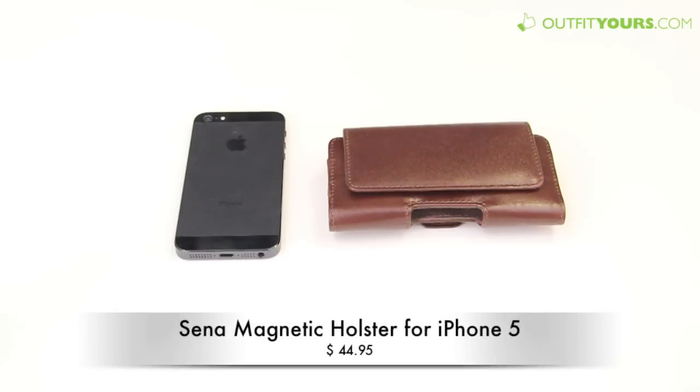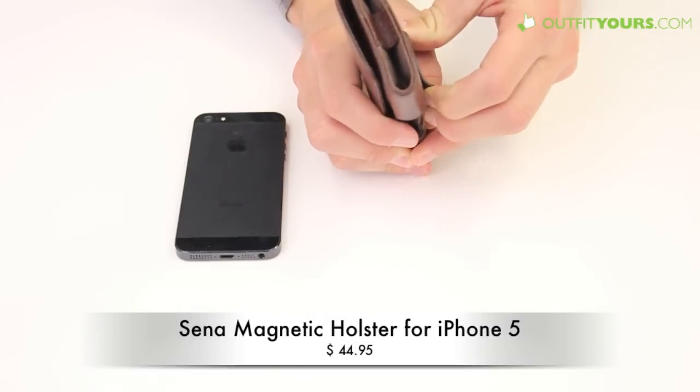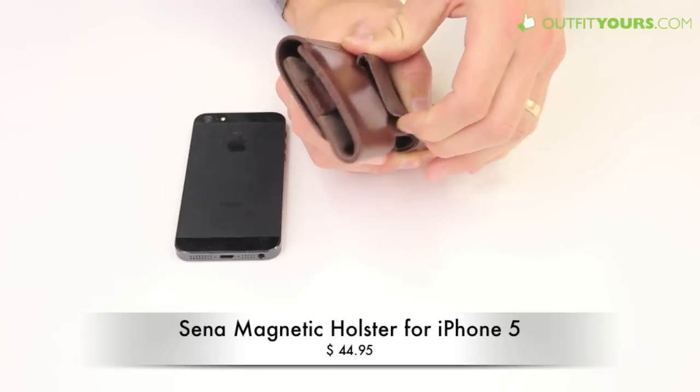Here at AlphaYours.com we're looking at the Senna magnetic holster for the iPhone 5. This is a high-quality leather hip holster so you can clip it on your hip, probably on your belt, and it just clips on really well.